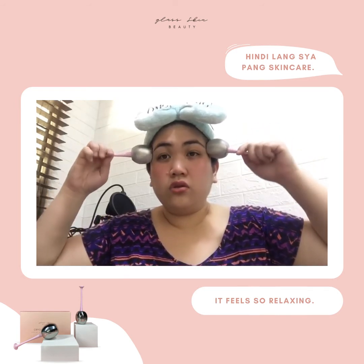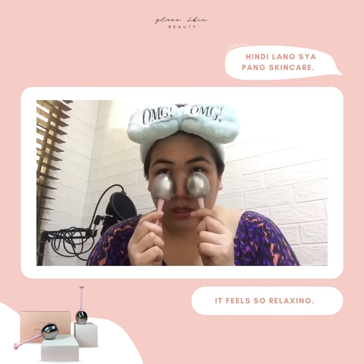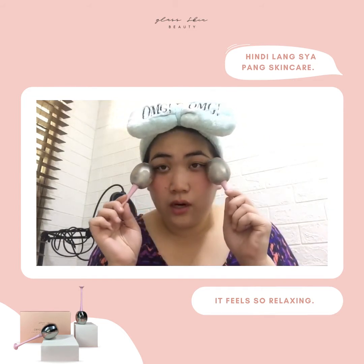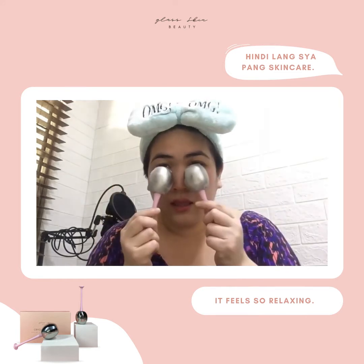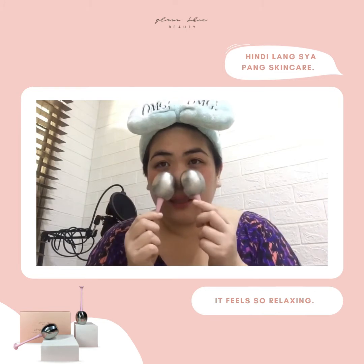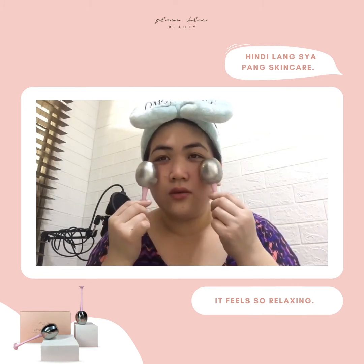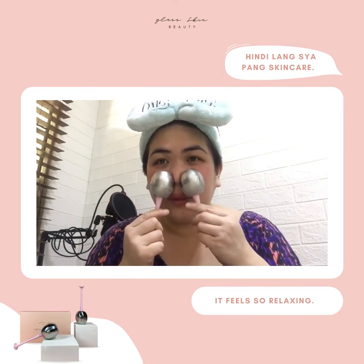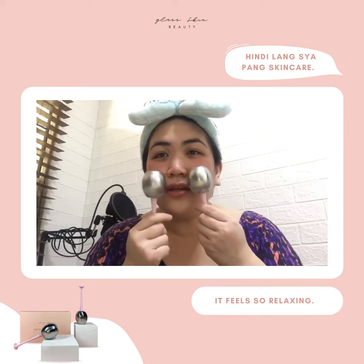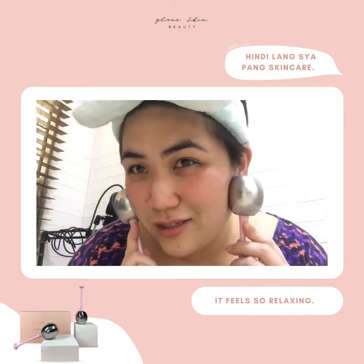You'll feel so relaxed — nakakaantok siya, guys, actually. Nilalagay ko siya sa under eye, then minamasahe ko siya upward, then minabalik ko lang siya. Then you can roll it upwards, then you can roll it in your nose, then again you can roll it upwards. Instantaneously, you get a flush sa cheeks.